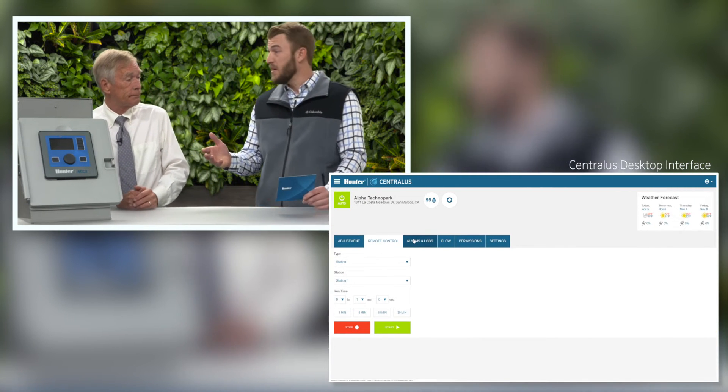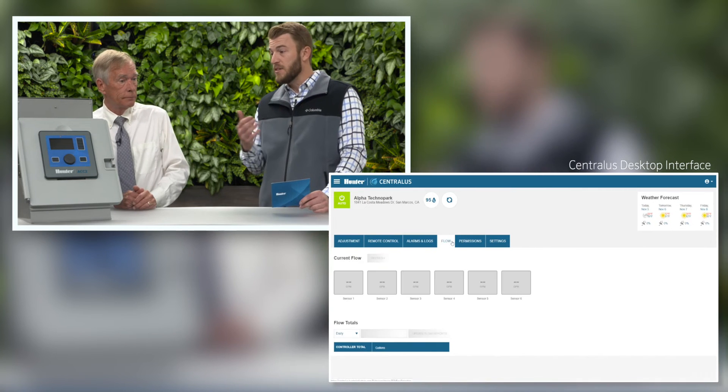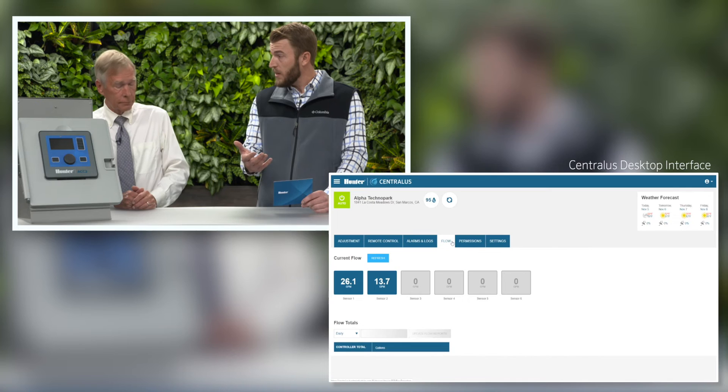One of the things I like most about Centralus is the ability to access all this information from my smartphone, as well as accessing the controls that are still in the control face pack. Can you explain what features and access we have through the face pack? Right now we have the ability to adjust irrigation, turn irrigation off, and do programmable days off. Because the ACC2 is a flow monitoring controller, you can also go in and see real-time flow at each of your flow sensors, plus flow totals by sensor and by controller — by day, week, month, year, and so forth.